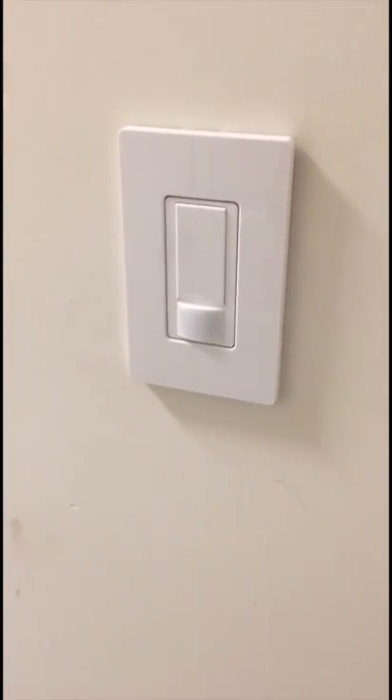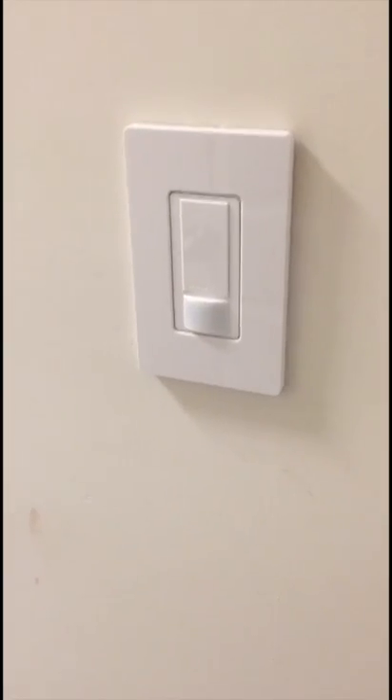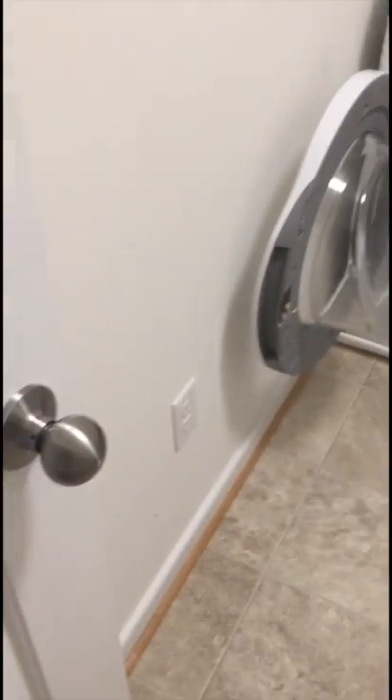I did just that and everything worked fine. Switch is in, light is on, outlet works.